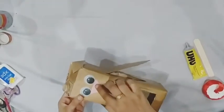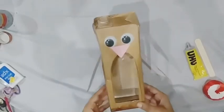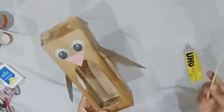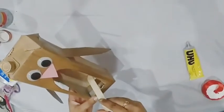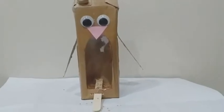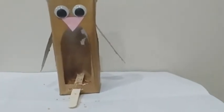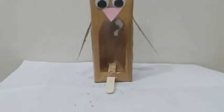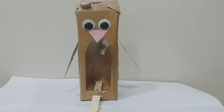Now we will stick the ice cream stick in the box. Now the bird feeder is complete — it's looking beautiful! I add some bird seed in it. Now hang it outside.